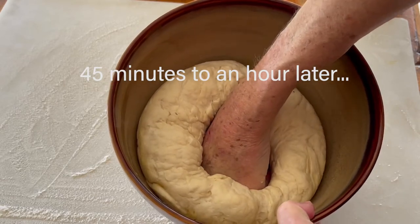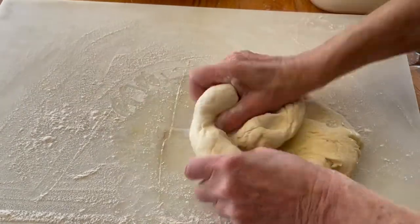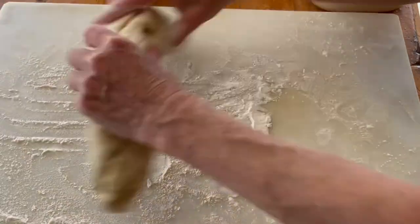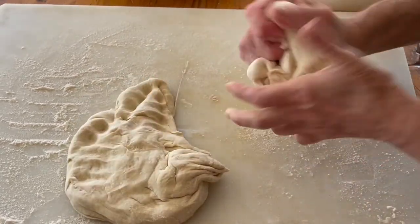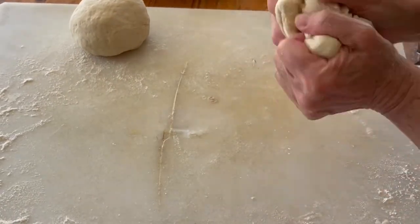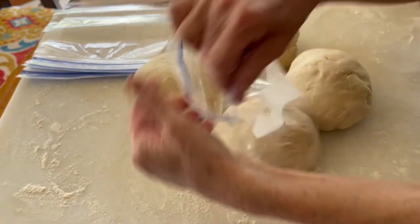I'm going to punch it in. We can see how it's risen so beautifully. I'm going to dump it out. And now they're ready to put in the freezer for whenever we want to make pizza.